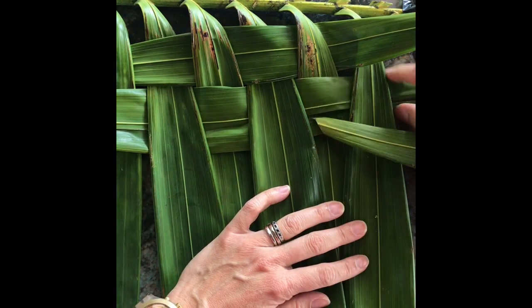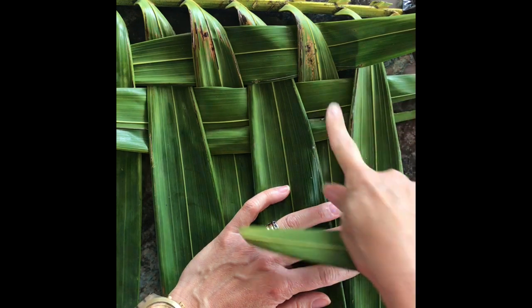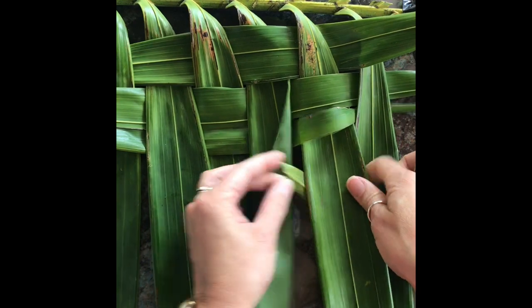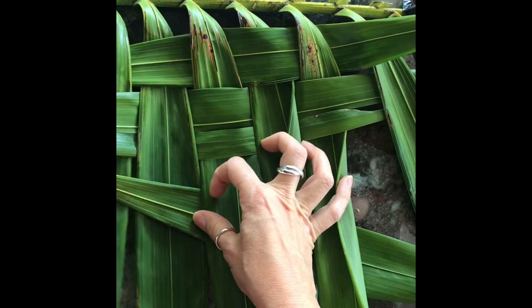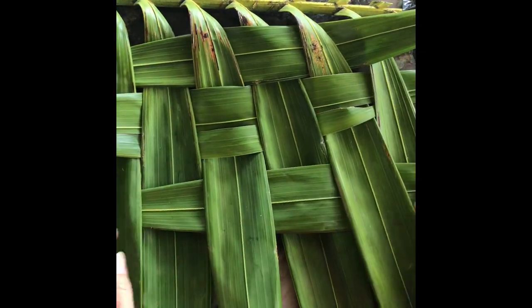Now it's time for the next one. This one has a little tear in it, but that's okay. It's under, so now I'm going to go over, over, and then under, over, under, over, under. You keep doing that until you get all the way to the bottom.